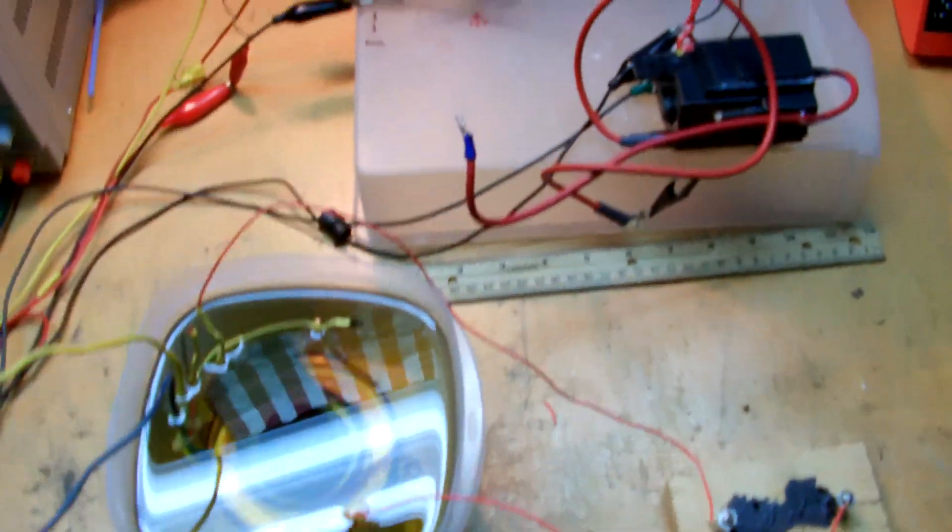Circuit's a bit of a mess right now, but that's all right — it works. Let me put the camera on the tripod for you.